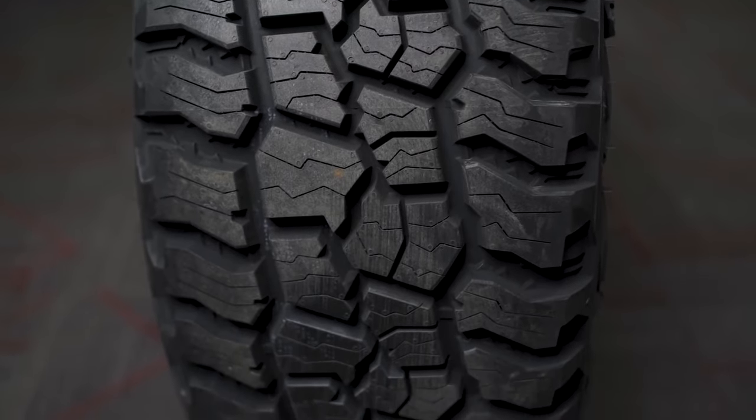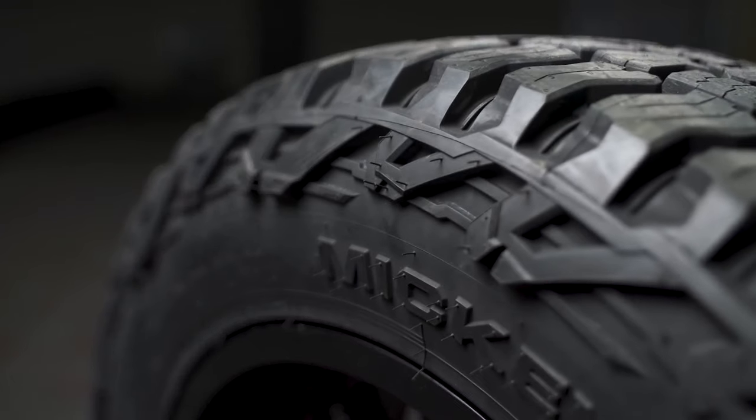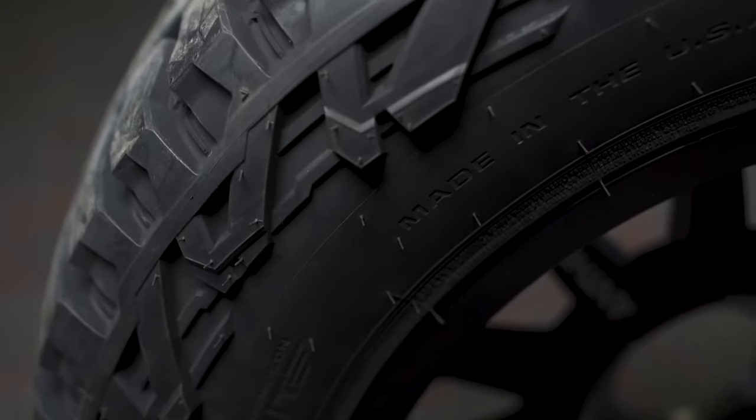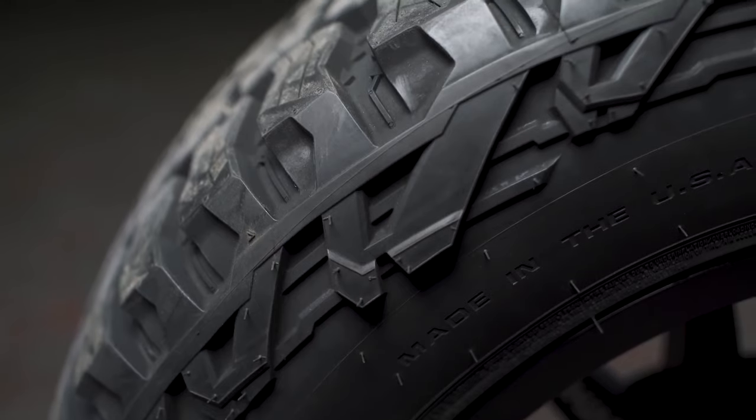It still has a 50,000-mile tread wear warranty, which is really good. So if you're looking for a great all-around tire that looks good, the Mickey Thompson Baja Boss All-Terrain is a really great way to go. It handles really nice on the road — we've got about 15 miles on it now, and it's been great. It's quiet, it's not loud.